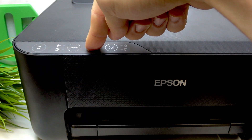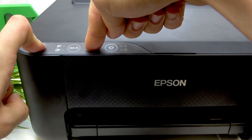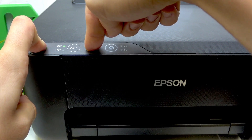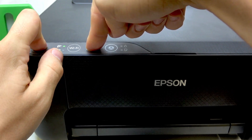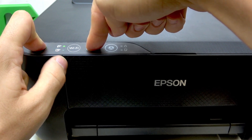Just press and hold it. And while holding it, also press and hold the power button. Hold until these two lights stop blinking.